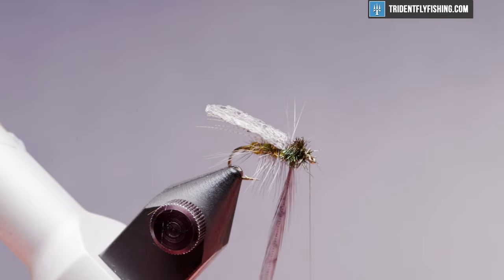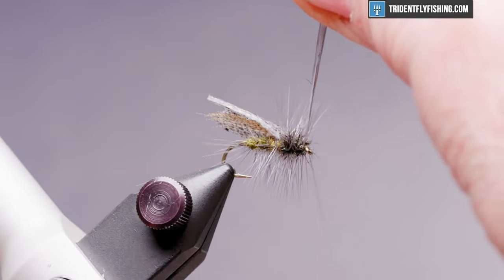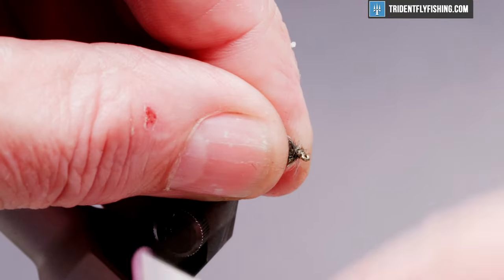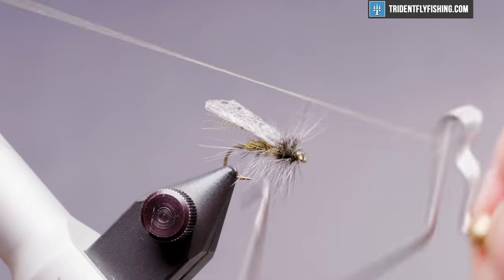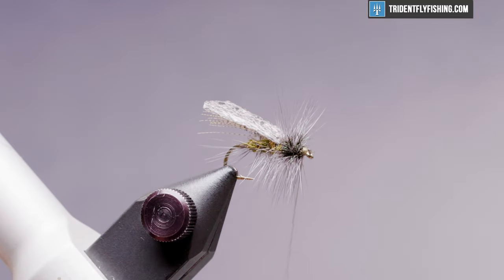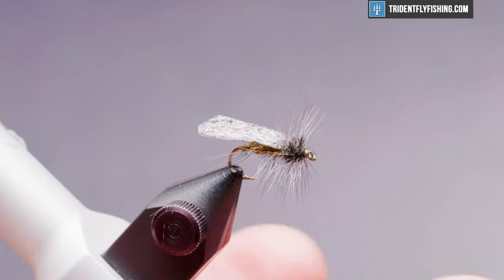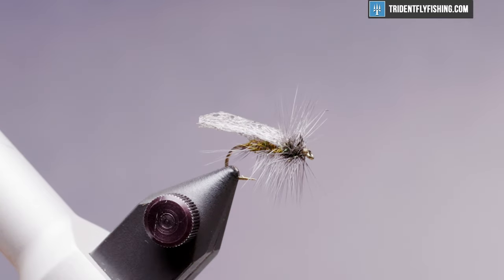We'll wrap our hackle next, and when we reach the eye we'll tie that off. Cut our excess, form a small head, take our whip finish tool, and do a four or five turn whip finish. Seat the knot, cut our thread, and add a little head cement. Our fly is finished.